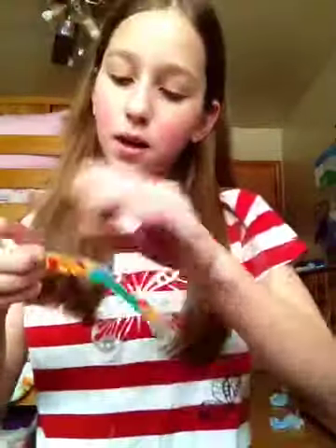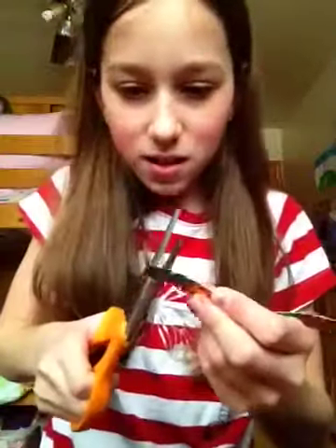Today I'm going to make a Barbie iPod. So you start — you cut off a little bit of some cardboard.